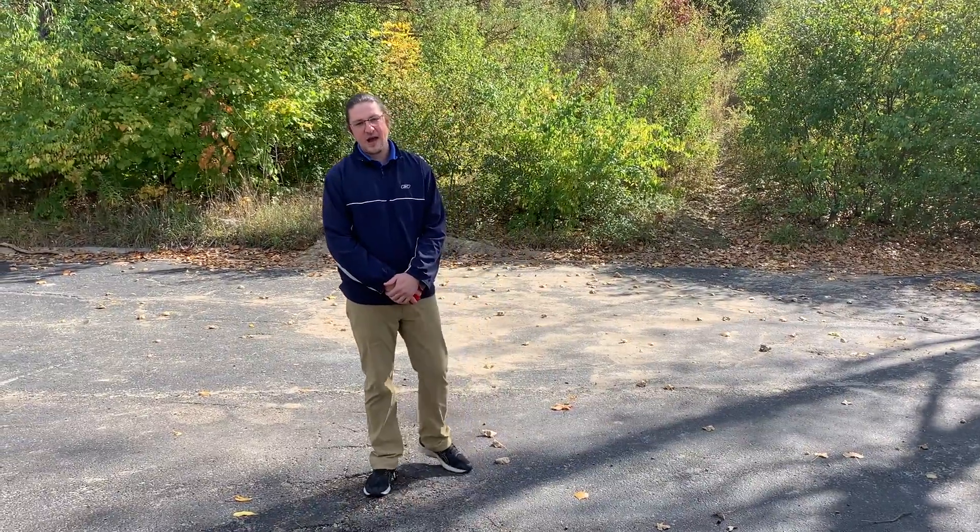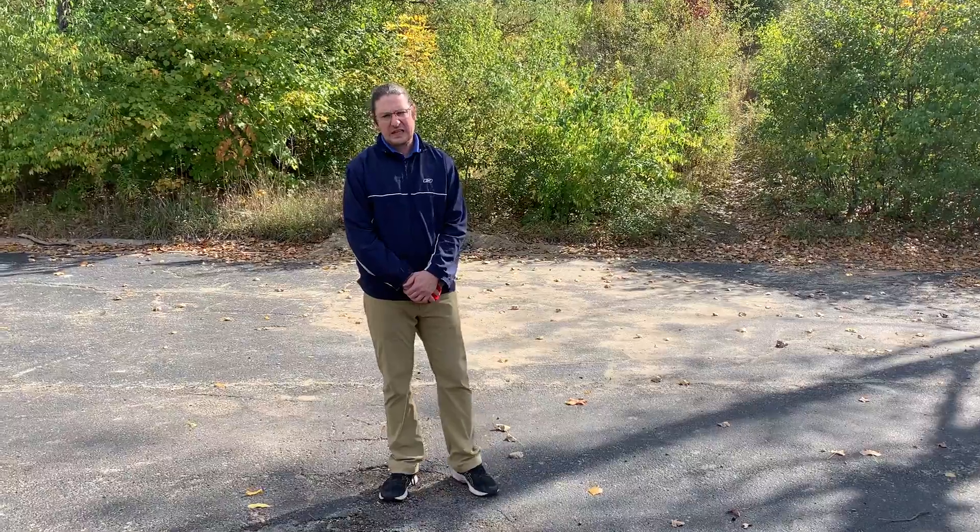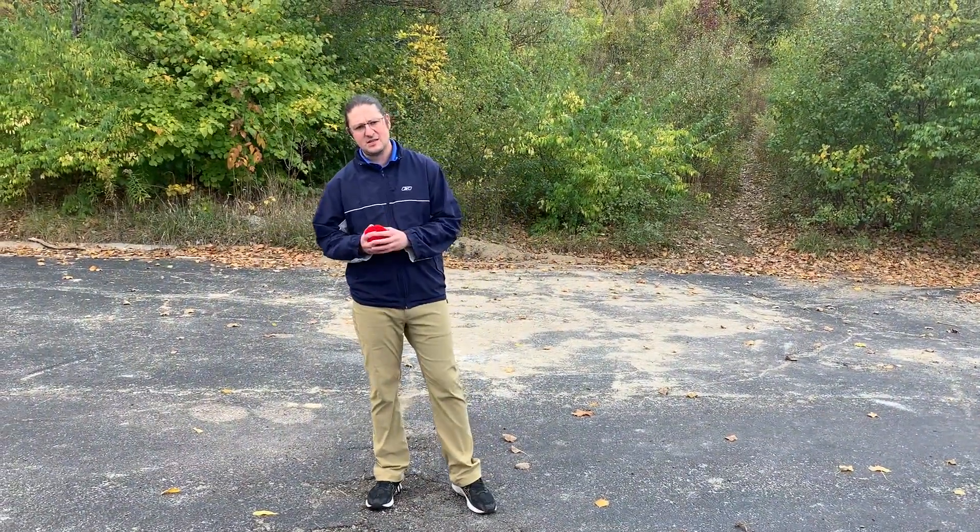Hey friends, we're gonna go over how to do the underhand throw today and we're gonna learn the key words and motions that we need to do to be able to be successful at this skill.